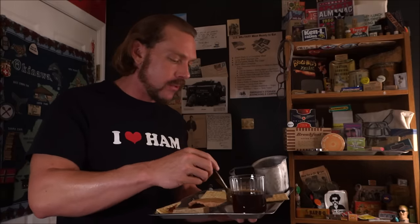It tastes like apple jelly on buttered toast. It's phenomenal, especially after the omelet.